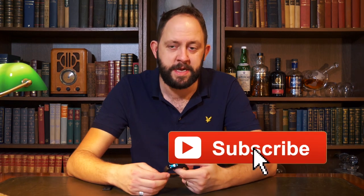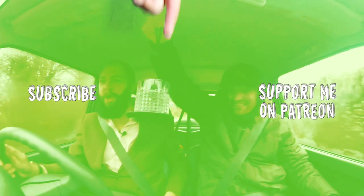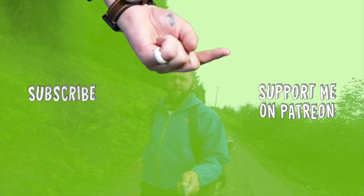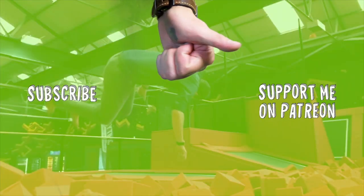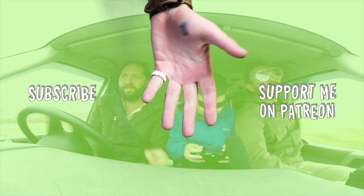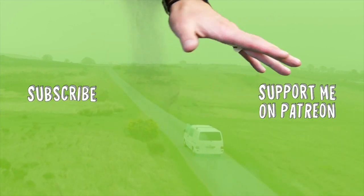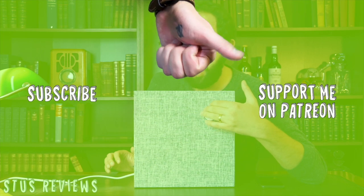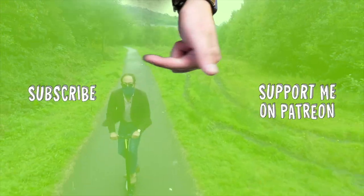That concludes today's review. If you liked today's video, don't forget to hit like and subscribe. I hope I've helped you decide which one to buy. Consider supporting me on my Patreon page by clicking the link — it gives you discounts on stuff I've reviewed and helps me continue doing reviews. Click here to see the highlights of Stu's Reviews, and click the subscribe button.